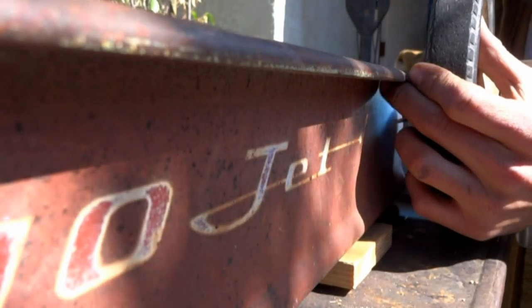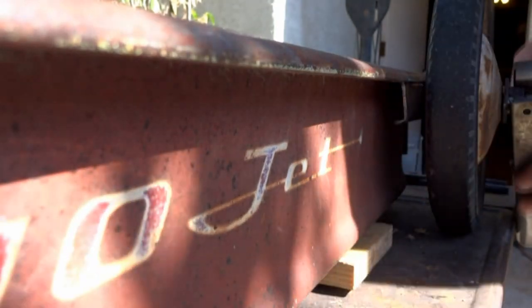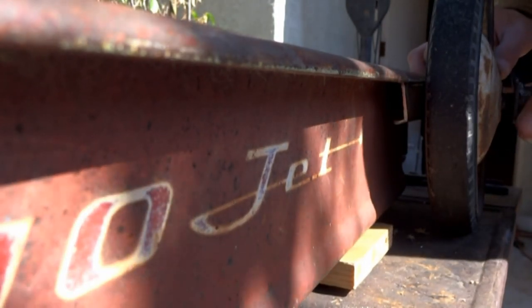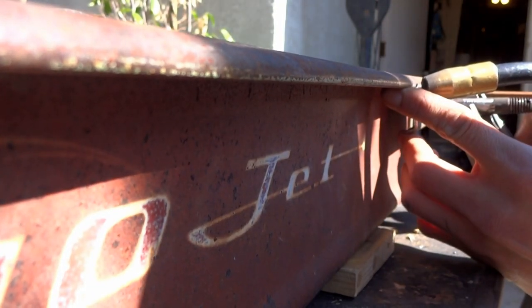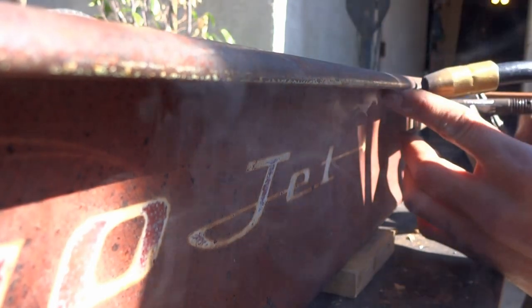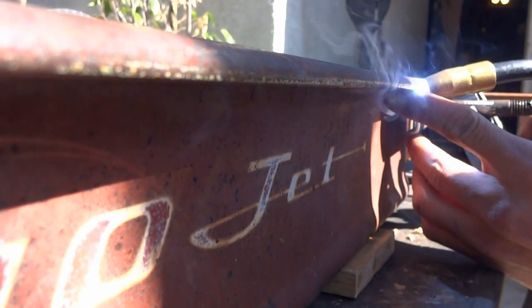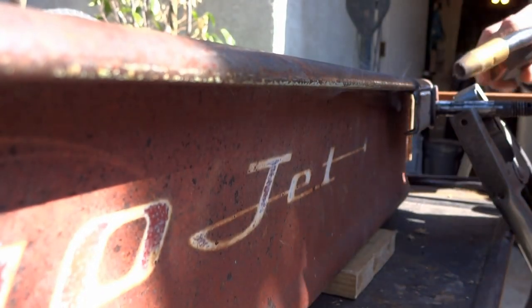I was a little quicker on the second side. First I aligned the wheel, then I tacked up the back side, removed the wheel and stitched up the rest. I make sure not to weld in one spot for too long to avoid burning through the wagon deck.